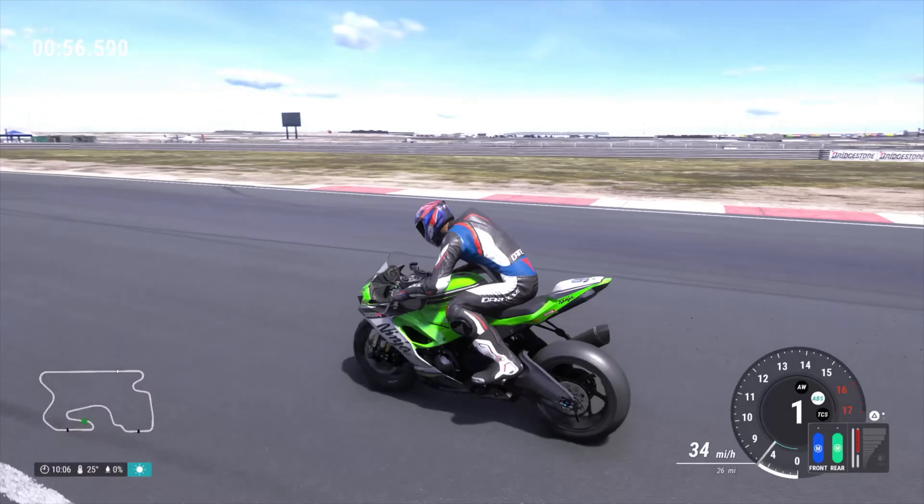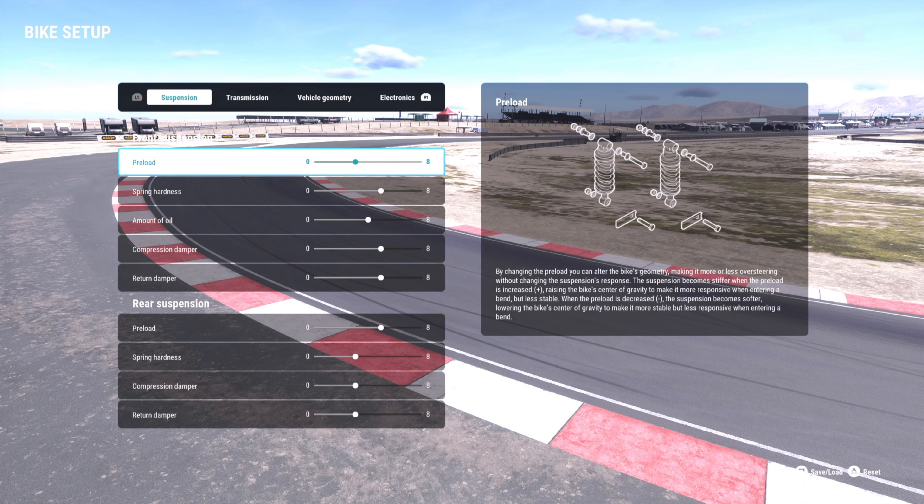So let's look at the bike setup. This is my basic suspension setup — it's a very general setup. What you're doing is putting more preload on the back and lightening the front, which puts more weight on the front of the bike and provides better turn in.